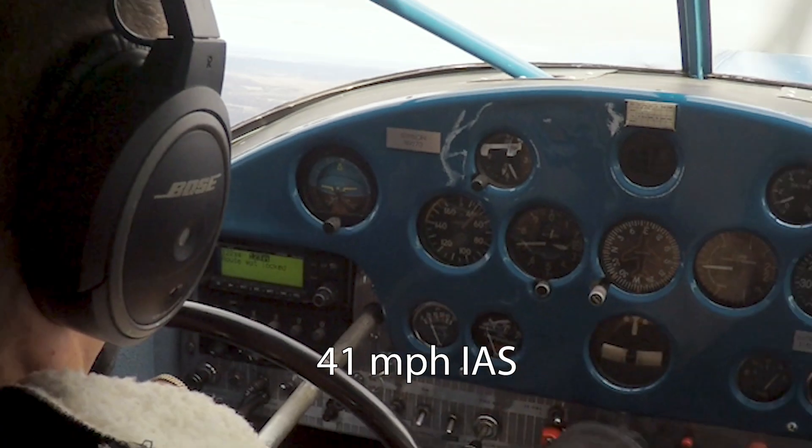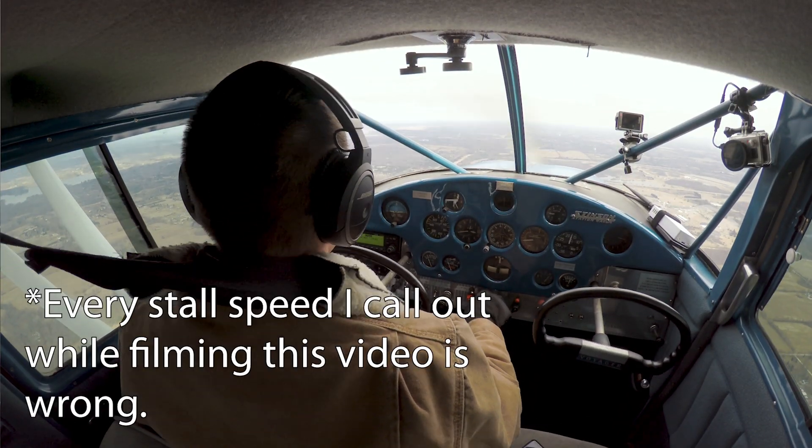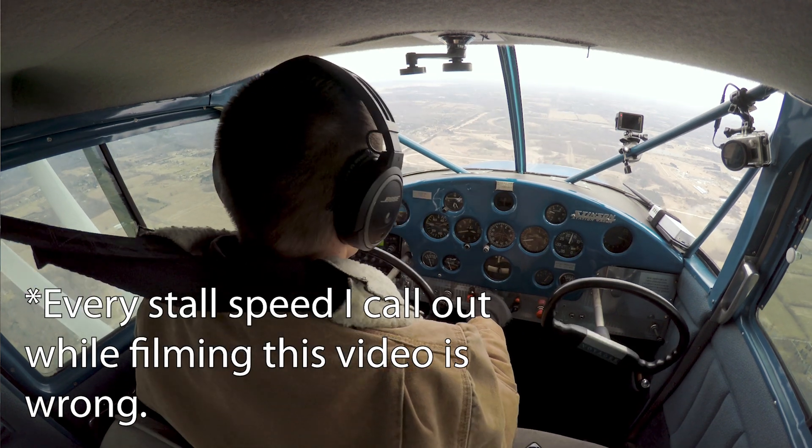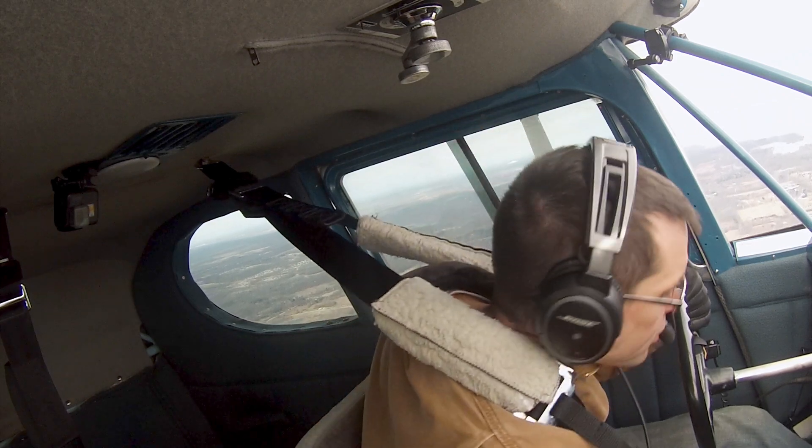Well, that's not any worse than it was before — I got about 46, it looks like. We're recovered. It gets too fast here; let me go ahead and put one more notch of flaps in. Let's see what we get there. That was a pretty easy stall.